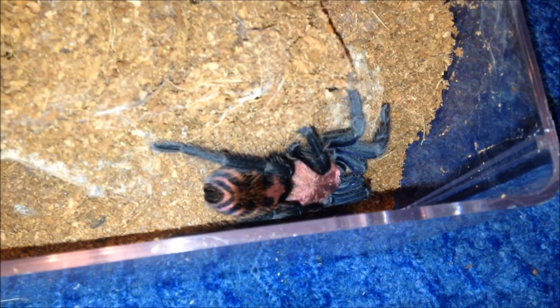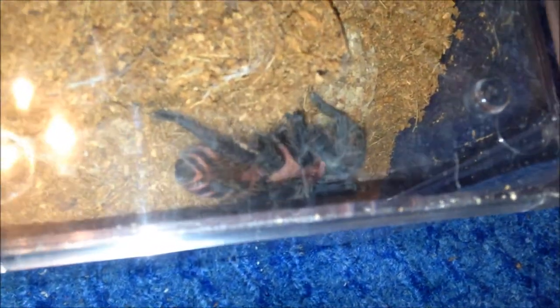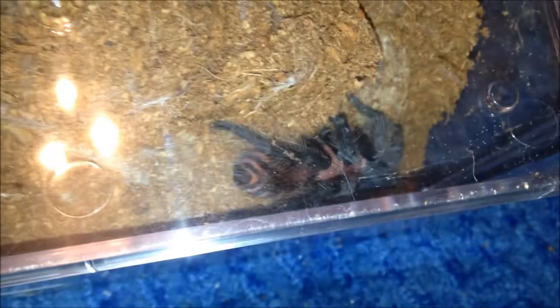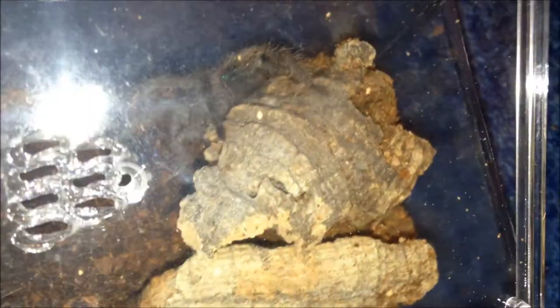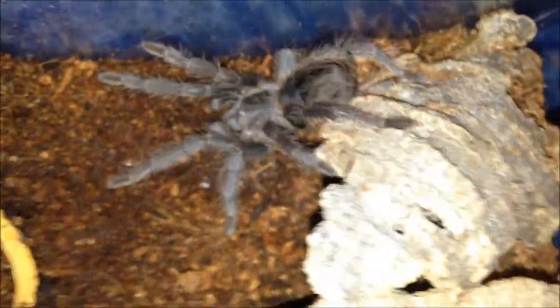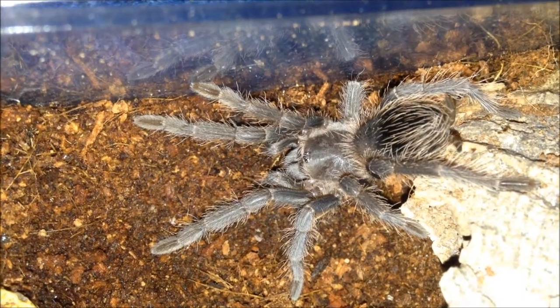This is the Cyriopagopus pentalogi male called Leonard. He's an immature male — he did moult and I thought he was going to mature out but he didn't, so he's a decent sized male. Doing perfectly fine. And this is my Lasiodora striatipes, a little juvie doing perfectly fine — unsexed and unnamed. I'll leave it be and move on to the next one which will be my scorpion that I'll feed on camera.